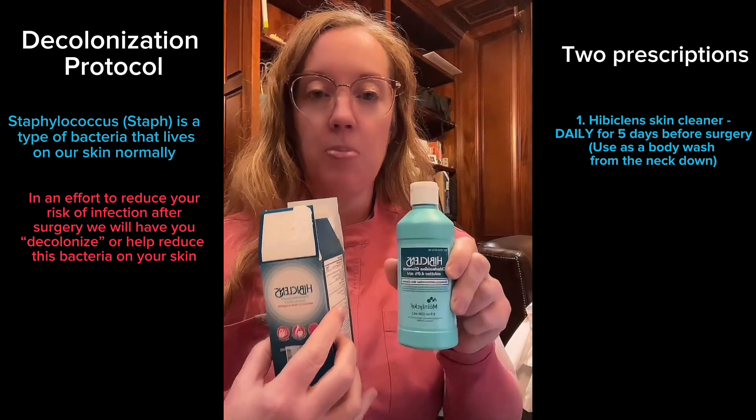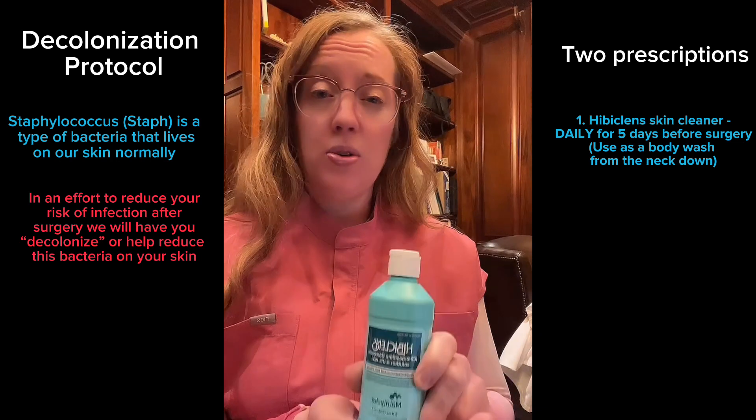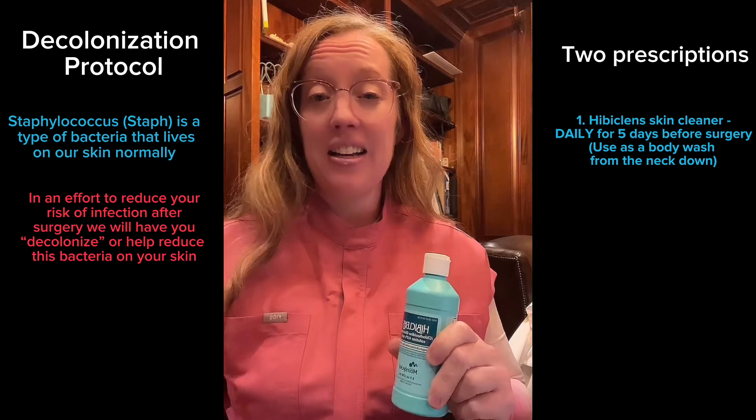The Hibiclens will come in this box, and this is a skin cleanser that you will use once a day. You'll use it when you get in the shower and substitute it as a soap, cleansing your skin from the neck down.